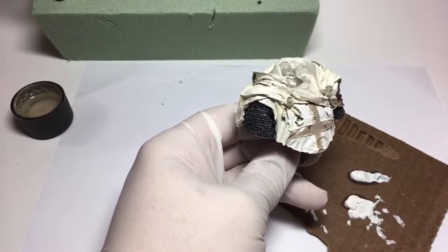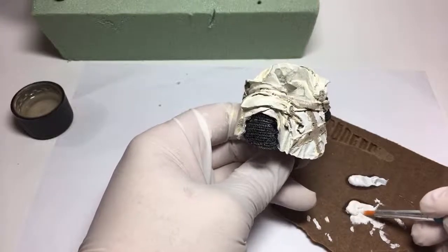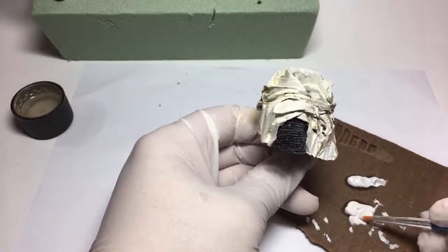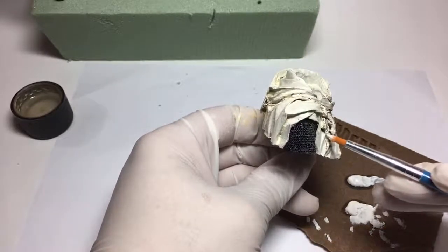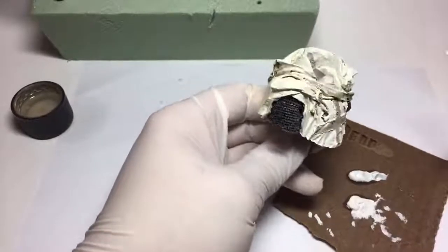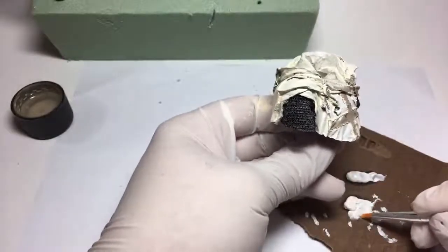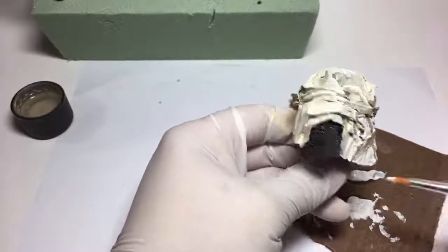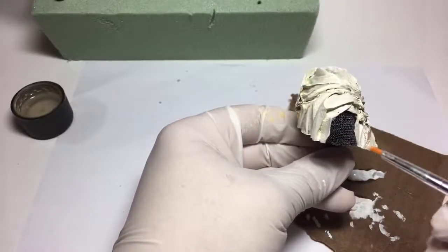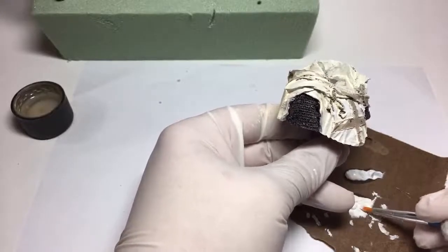My hands are really shaky for some reason. That is a nice point about a figure this large - I can have the shaky hands going on and it's not as big a problem. Now if I was doing the face, which thank goodness is already done, it would be a whole other story, but with nice big areas like this the shaky hand isn't the end of the world.